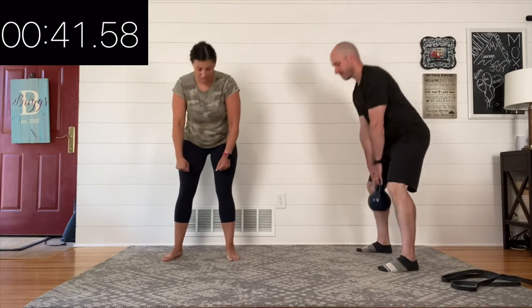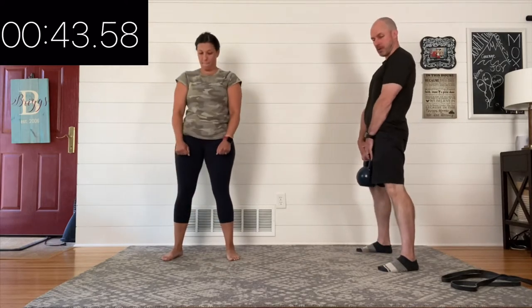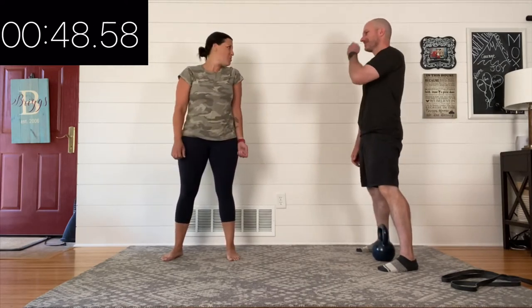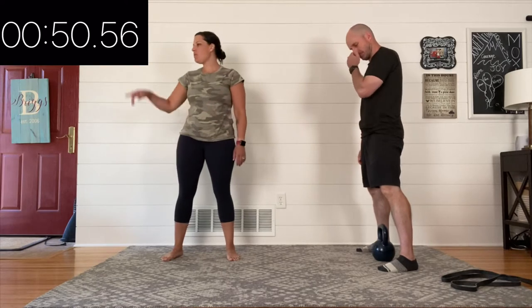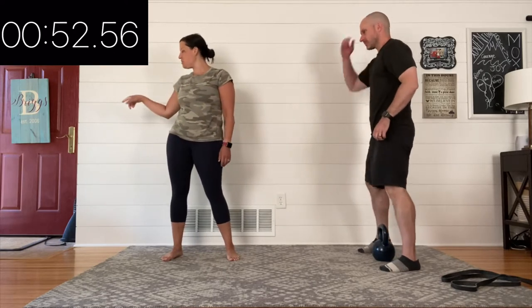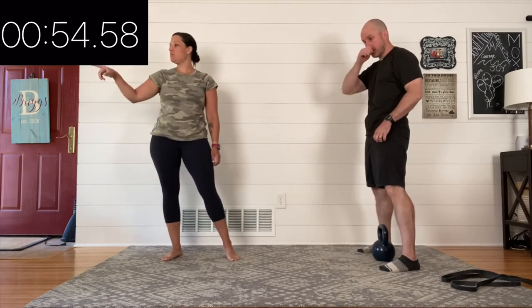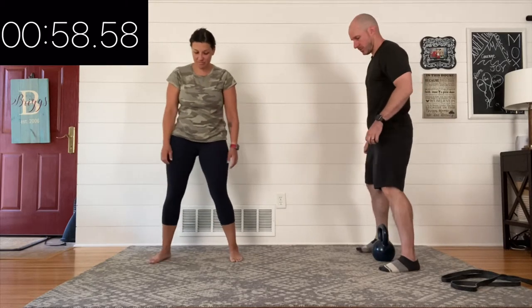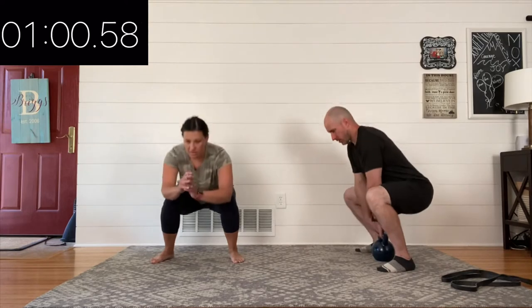You've got about four more seconds here. Nice job on that first round of deadlifts. Take the next 15 seconds and get ready for your squat. You may use whatever you want — you have bodyweight, kettlebells, bands, backpacks — you have lots of options.